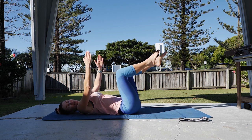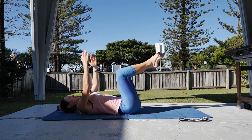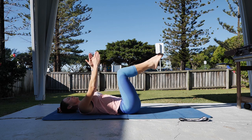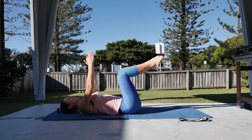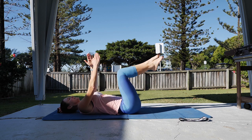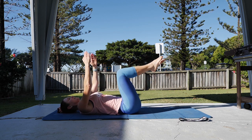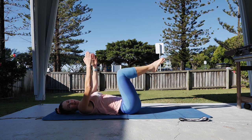Drawing the belly button down, making sure the lower back stays supported. One more each side.